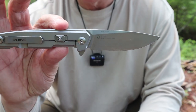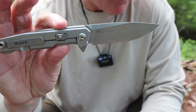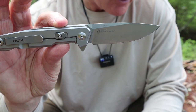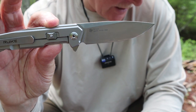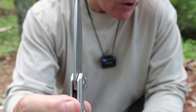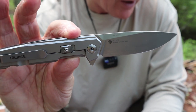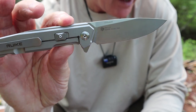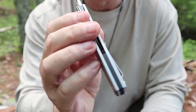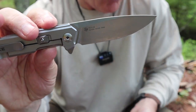Let's get into a few details. Overall length: 8.19 inches, which is 208 millimeters. Blade length: 3.5 inches, 89 millimeters. Blade thickness: 0.14 of an inch, 3.5 millimeters. Overall weight: 4.94 ounces, 148 grams. Blade steel: 14C28N Sandvik stainless steel — a good choice for a folding knife. We'll talk more about that in a few moments.